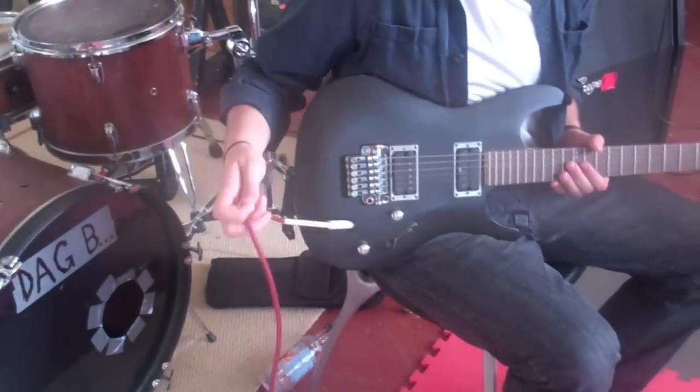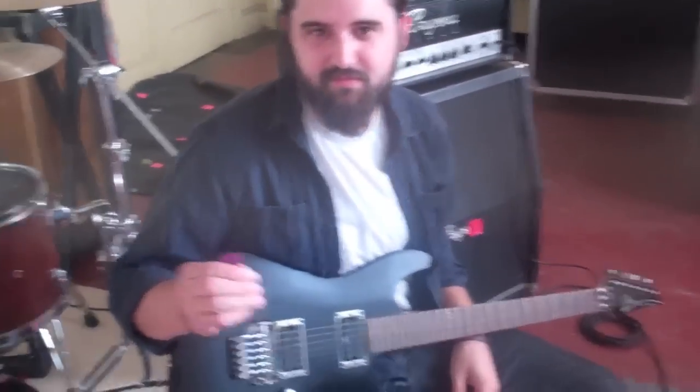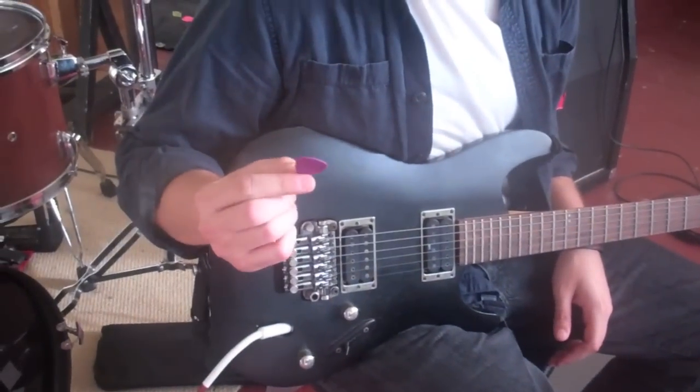I have a cable. It's red. I pick purple. I don't know anything about my gear — I just know its colors.